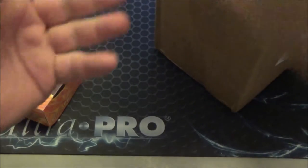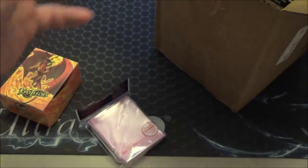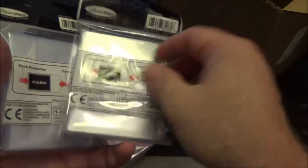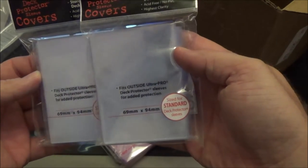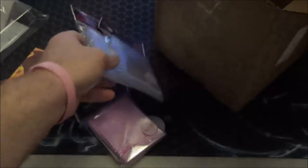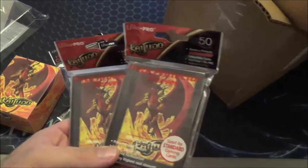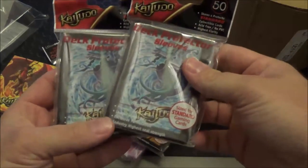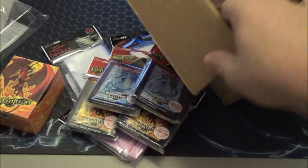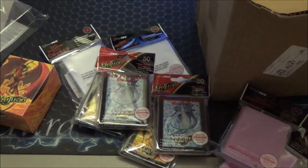And there should be a 50-count pack of standard size gaming sleeves — black, pink. Two of these pro kits, standard deck protectors, just standard. That's cool, they're clear. One, two Infertis packs, 50 each. Two Tritonis. Got another pink one. So two pink, two clear, two Tritonis, and two of that.